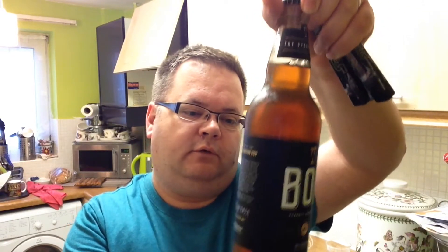Up on the show today: tipping the scales at 4% ABV from the Wickwar Wessex Brewing Company, it is Bob Classic Amber Ale. Now this cost me £1.25 from supermarket Lidl here in the UK. It's in a clear bottle with quite funky contemporary artwork — I quite like that — and quite a nice cap as well.